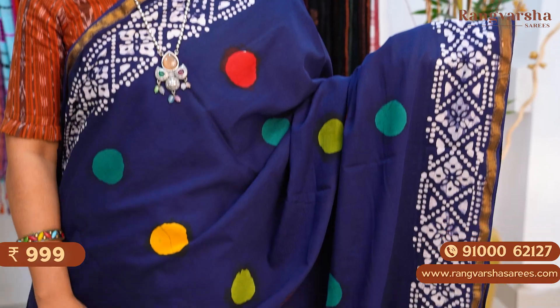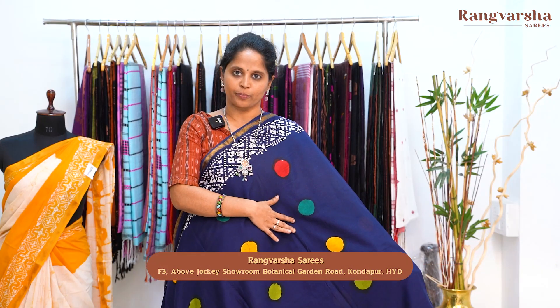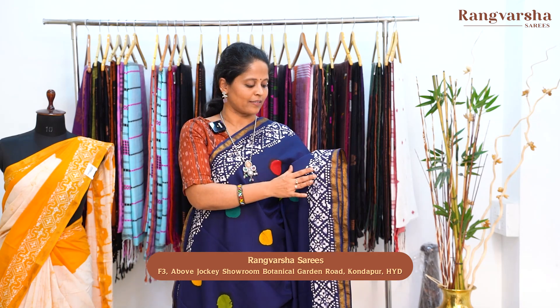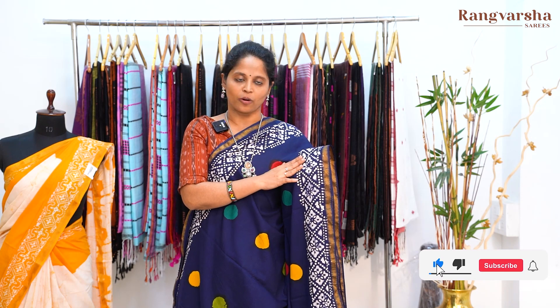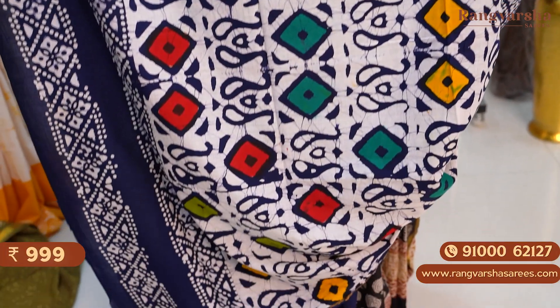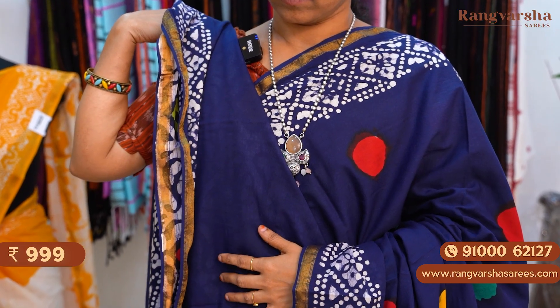A navy blue color mulmul cotton saree with polka dot print — multi color polka dot print in red, green, sea green, parrot green, and yellow color combination throughout the body. Both sides have 3 inch printed borders with beige and white color combination shibori printed borders, apart from the 1 inch gold zari weave border. The pallu is also a complete print. The blouse is a running blouse with printed border for the sleeves. The saree is priced at 999 plus shipping.